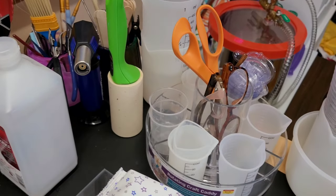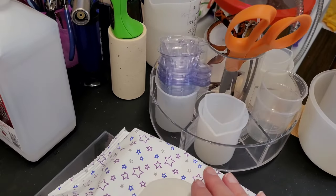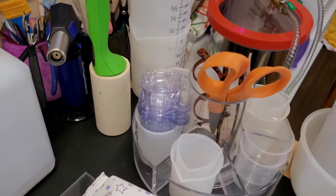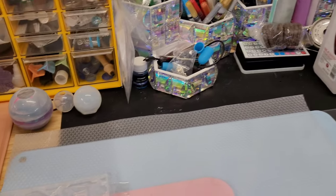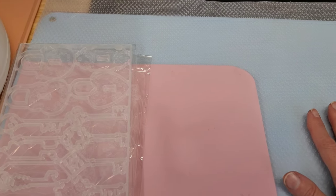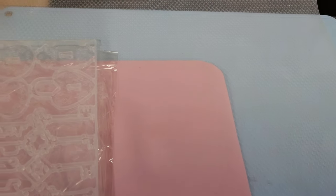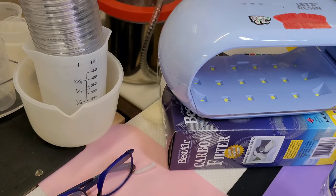And here is where I keep all of my cups — I have a little turntable that I keep my small ones in, and I keep my big ones right here. And my wipes. Then I have a piece of acrylic on the top with a mat over it — this is where I can transfer things back and forth. And then my UV light.